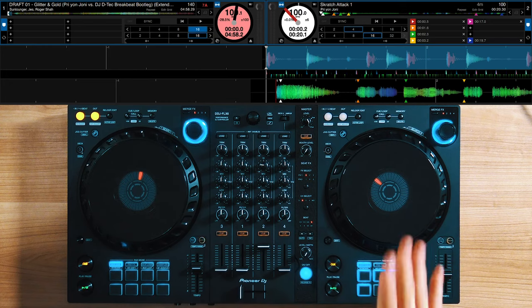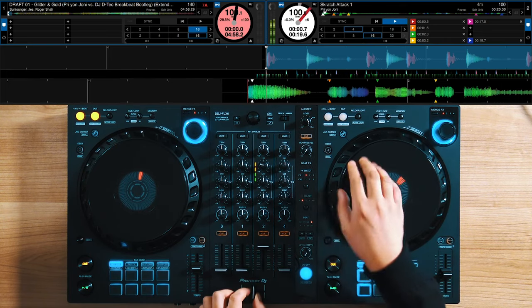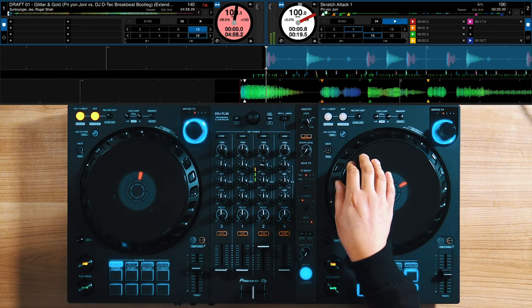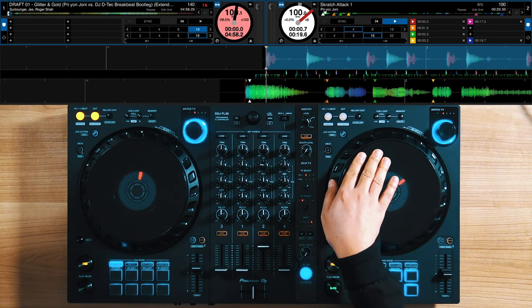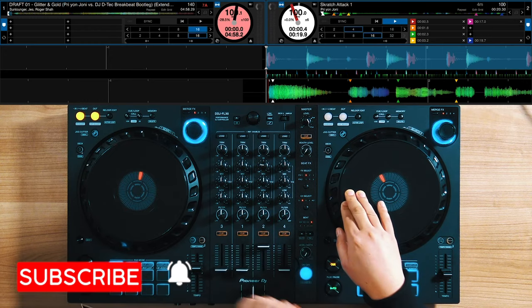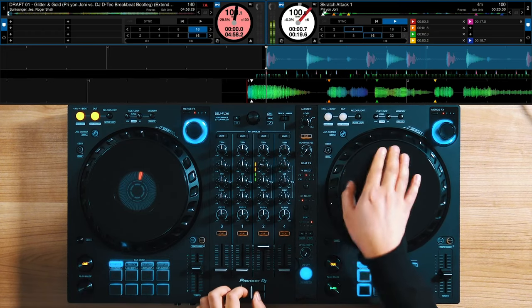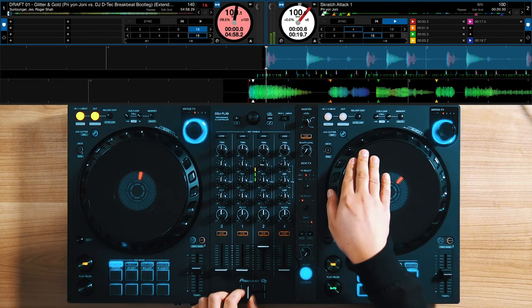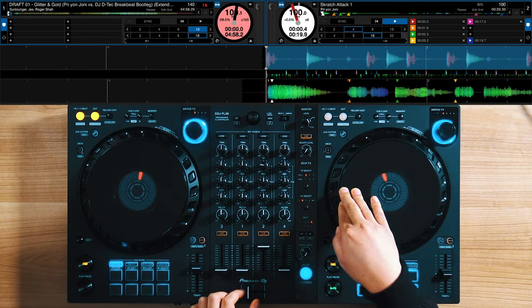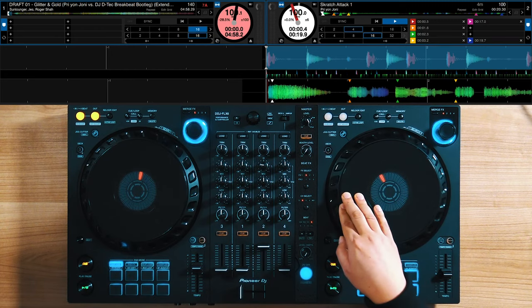Your next scratch is either a baby scratch, a really fast baby scratch, or a scribble — it's only one cycle of the movement. So you start with the forward, and then you bring it back two times — that's going to be your scribble. It looks like a baby scratch, but when you do it fast it goes that quick. The way to do it is a forward, then one drag back, forward, back. You want to be at the very edge of the sample when you do this.